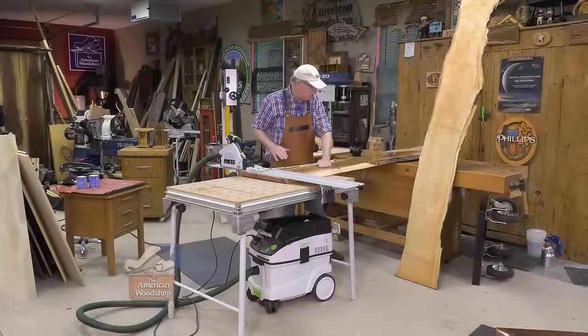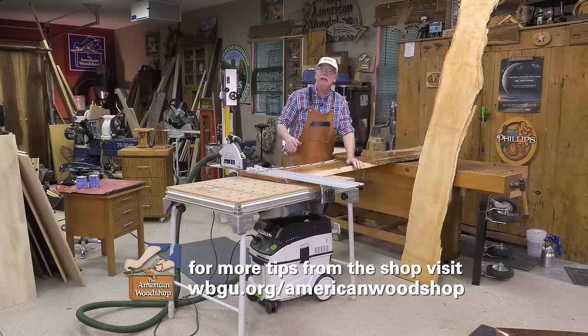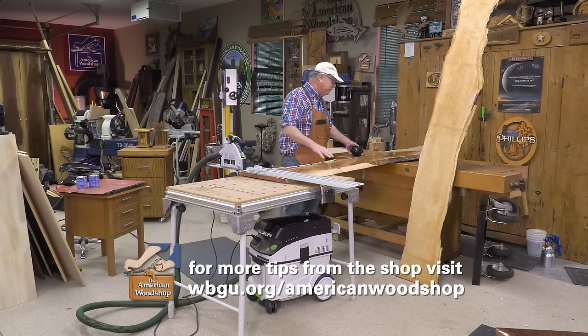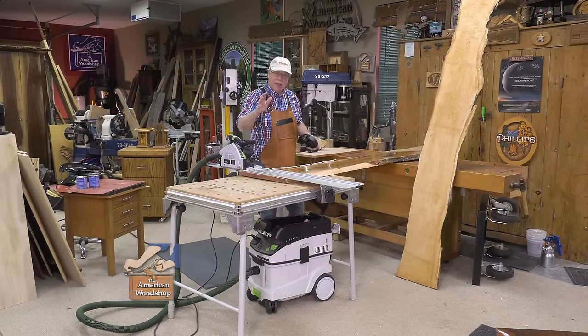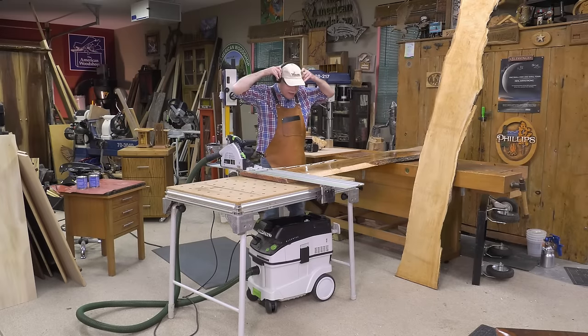This is a slab of hard maple that's an inch and three-eighths thick that came from a tree that came down in a tornado here 15 years ago, and I've been saving it for something special. Wait until you see how this all slabs out.